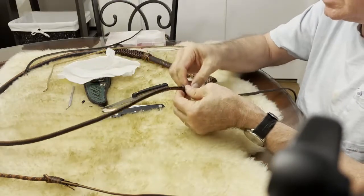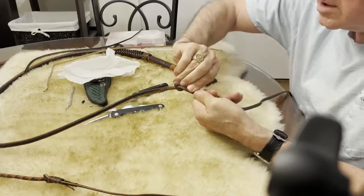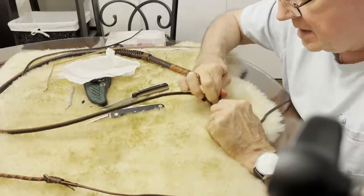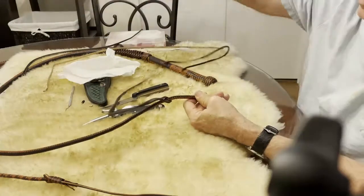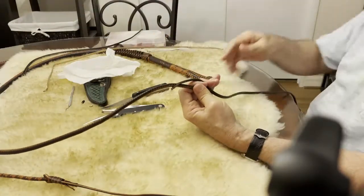I don't really like the way that's turning out — I've got it twisted, really twisted. So let's see what we can do with this. I'm going to pull it back through and start over. Let's start over and make sure it's not all twisted up.